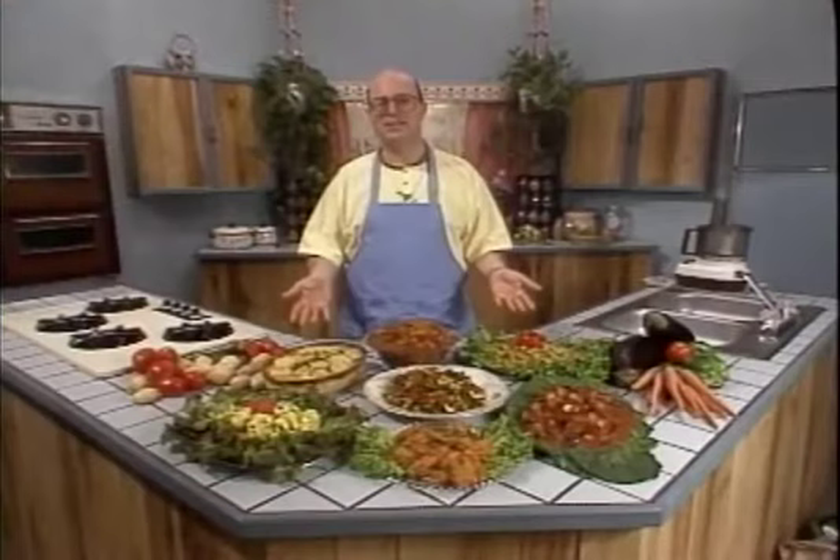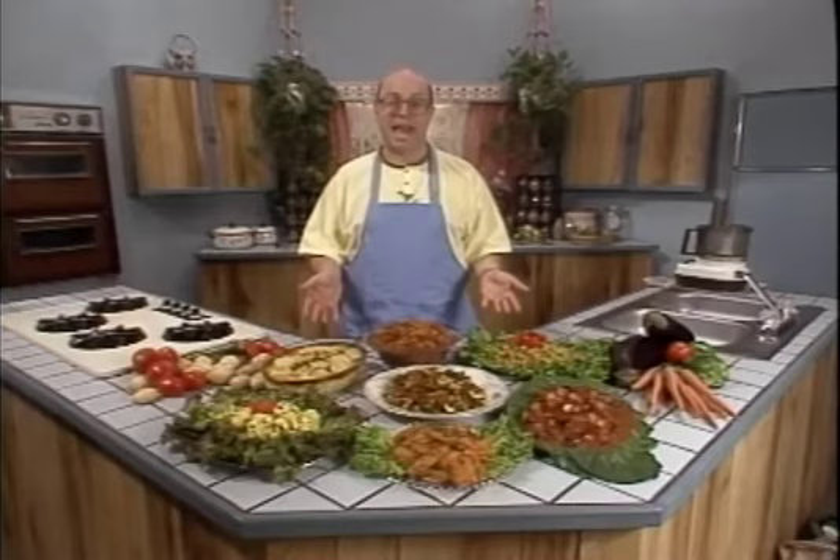Well, here we have it — just a few of the many wonderful dishes you can prepare using vegetables. Happy eating!